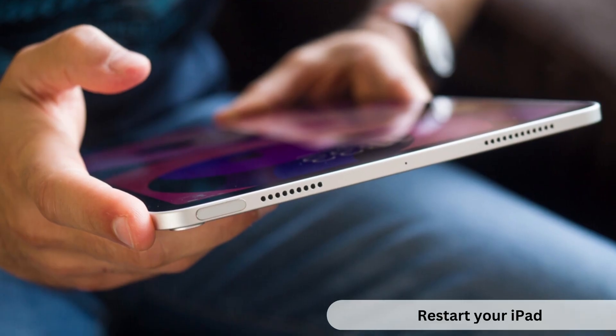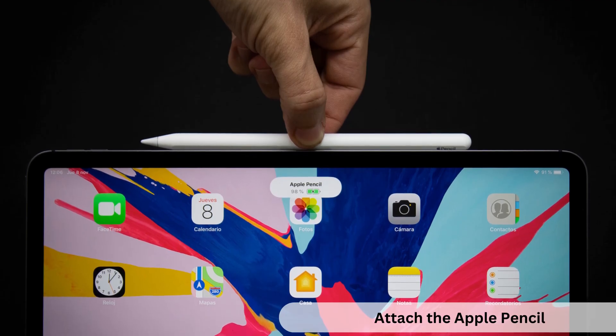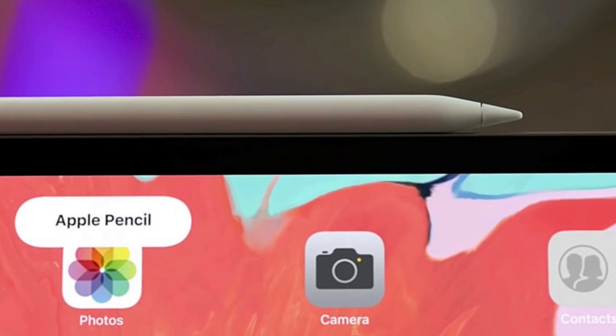Restart your iPad. After you have unlocked your iPad following the restart, attach the Apple Pencil and wait until a prompt appears confirming that the iPad and Apple Pencil are connected.